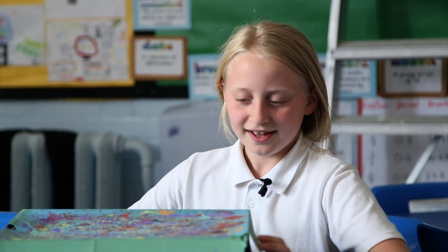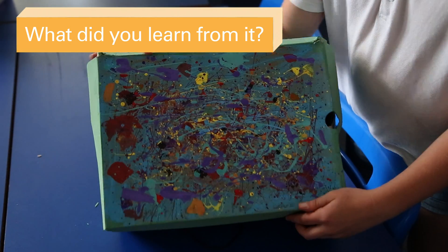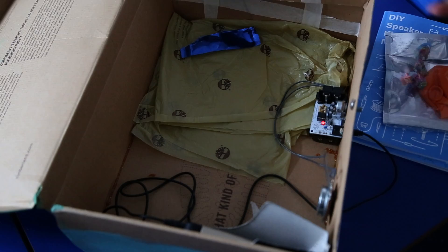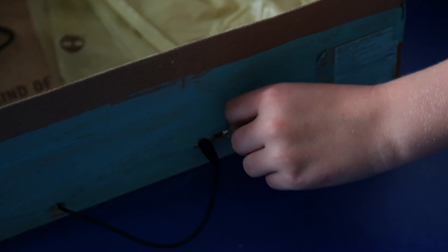If that was the main reason we did the project and that was all we got out of it, that was more than enough. Hello, my name's Mia and I'm 10 years old, and this is my speaker. Making the speaker and decorating the case for it was my favourite part of the project.